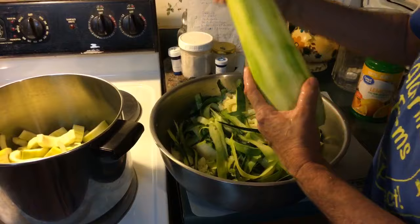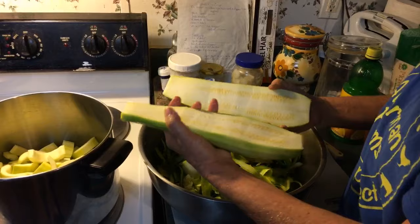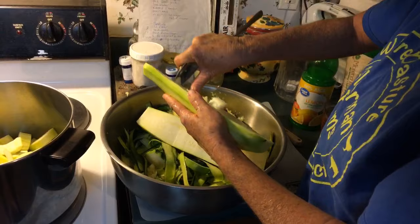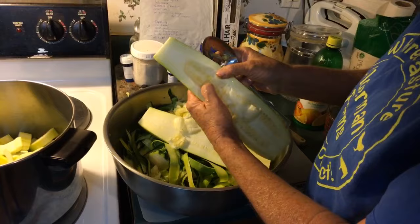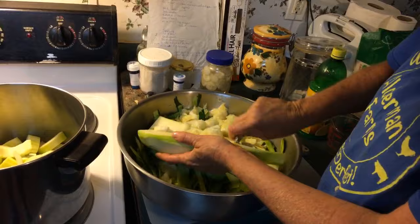Then you're going to cut it in half. And there are your seeds right there — you're going to scrape that out, the pulp and the seeds. That's what makes these zucchini not great to eat, because the seeds kind of get big and hard and people don't like to eat them when they're big. I've done zucchini that's been much bigger than this.